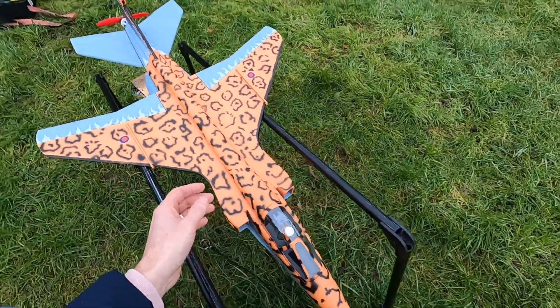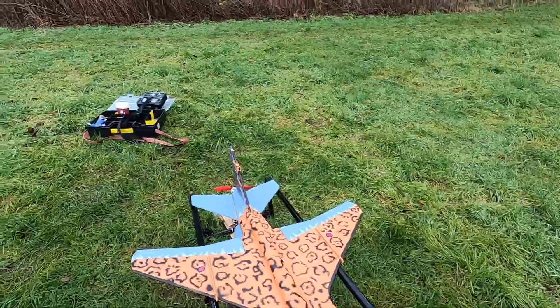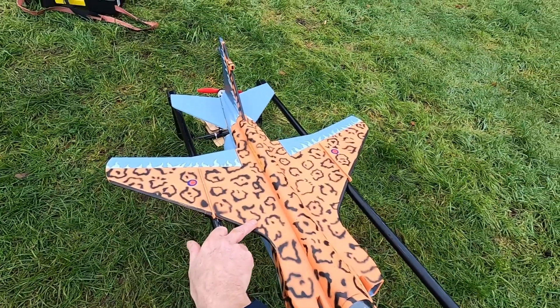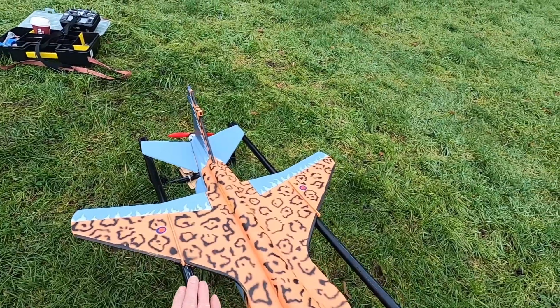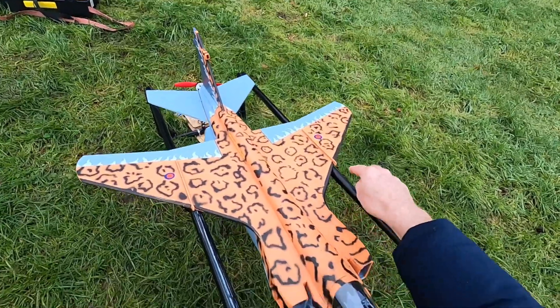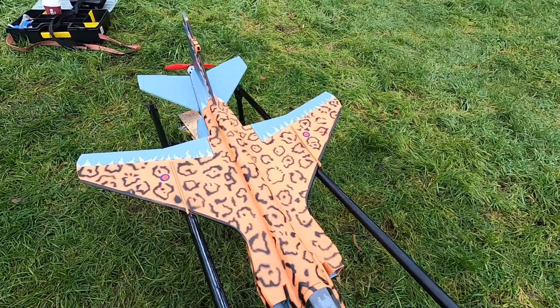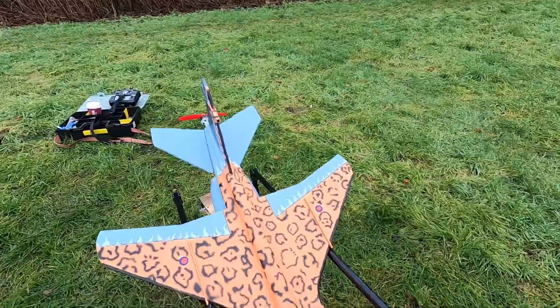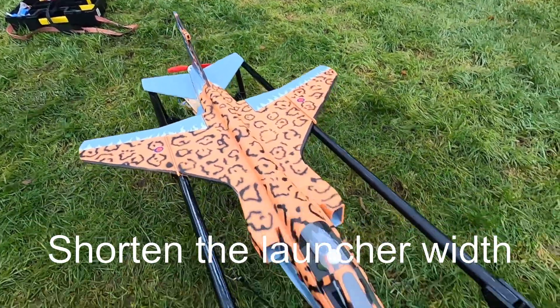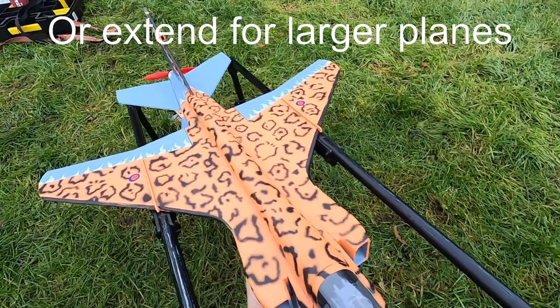Right, obviously it's just dipping down due to the fact that if the centre of gravity is there, it's not balancing. Because there's no wing at the front here — obviously with the shape of the plane — so when it's balanced it just tips down. How can we resolve that? We could resolve it by getting it hooked up.